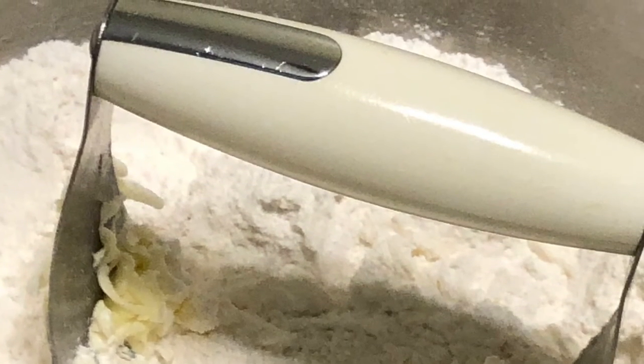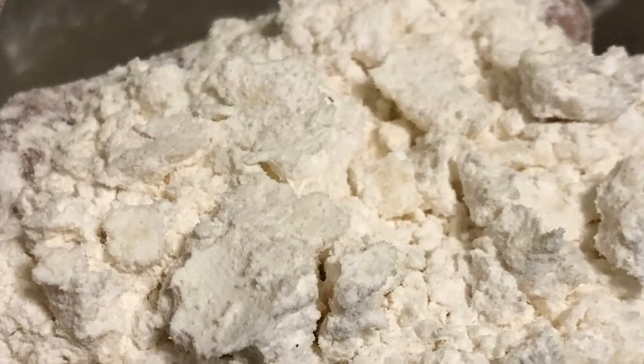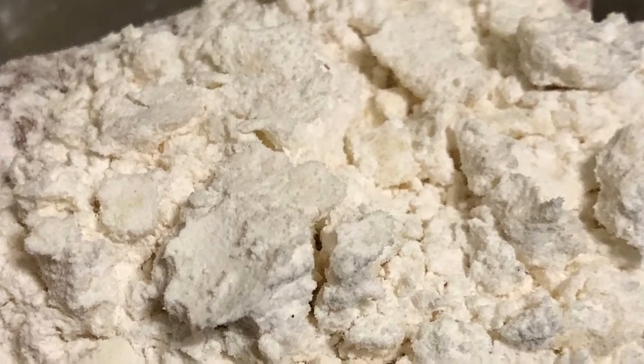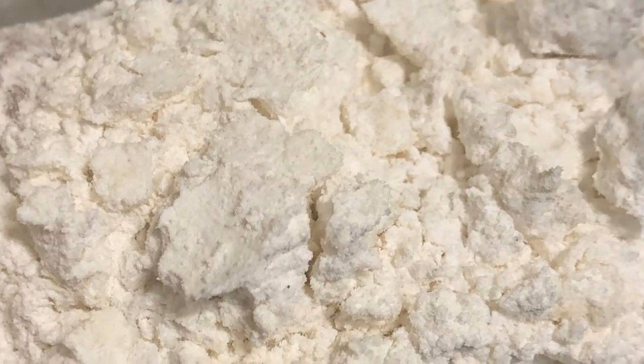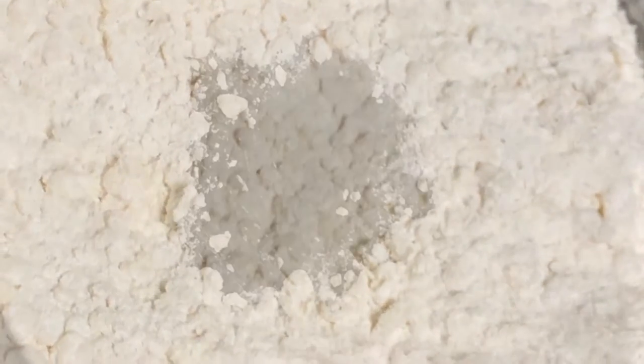Cut that butter into that flour really, really good and it should come out looking something like this — nice and sandy, like some little small peas. That's what you want it to look like.